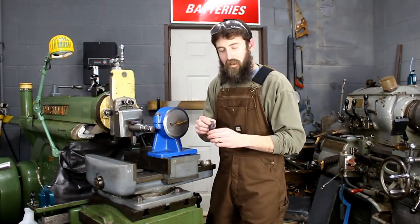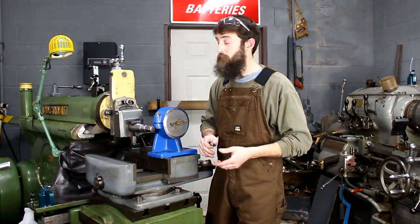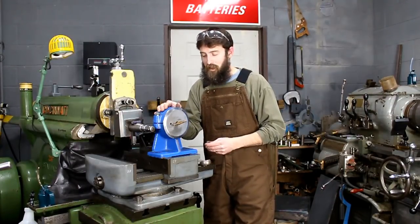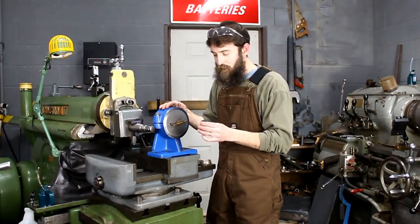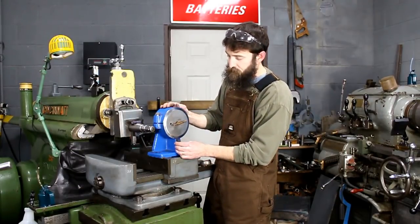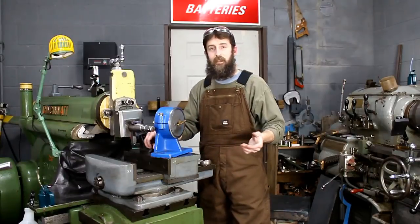Hey guys, welcome to the shop. I've got a short video for you this week — haven't had a lot of shop time, it's cold out here. But I want to get back on this indexing angle plate I've been putting on the back burner for a while, and I think it's time I at least made some forward progress. I need to mount my vernier scale or pointer to this indexing angle plate.